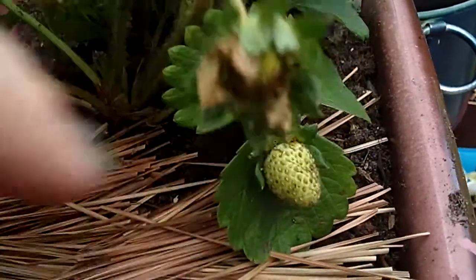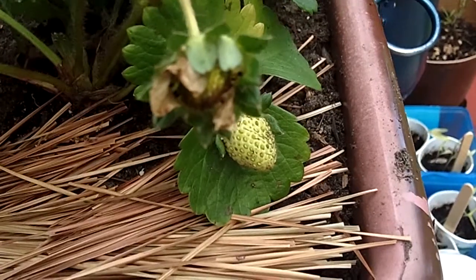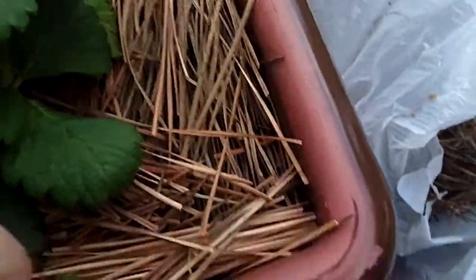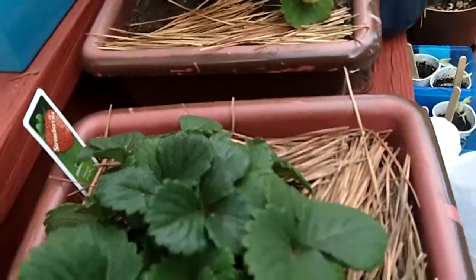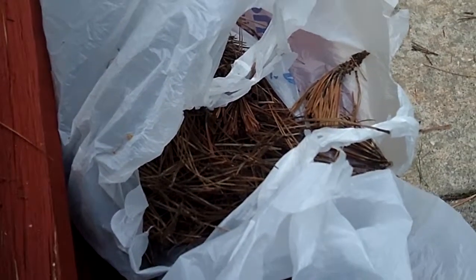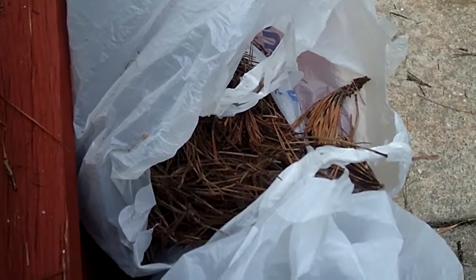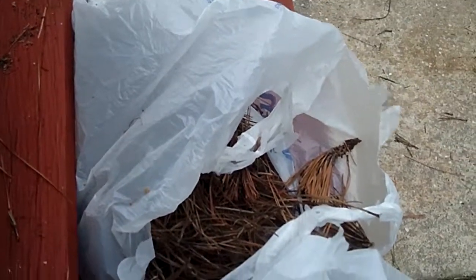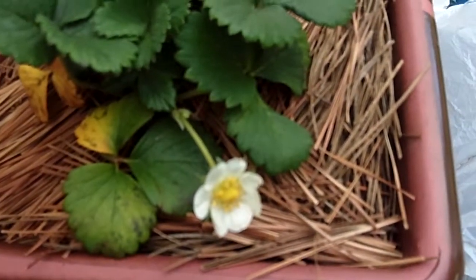Now when it grows it'll be alright and hopefully won't turn brown. I've got plenty of pine needles left — that's why I trimmed them up and made them pretty so they fit into the container better. The leftovers I can just put in my container garden to keep it warm. It's Virginia, already kind of hot out here, but we do have some cool nights. Just a way to do things on the cheap and still get lovely strawberries — thanks!